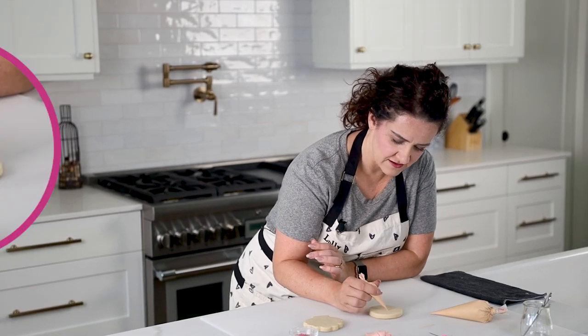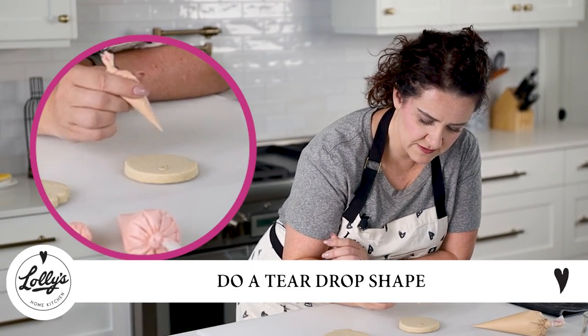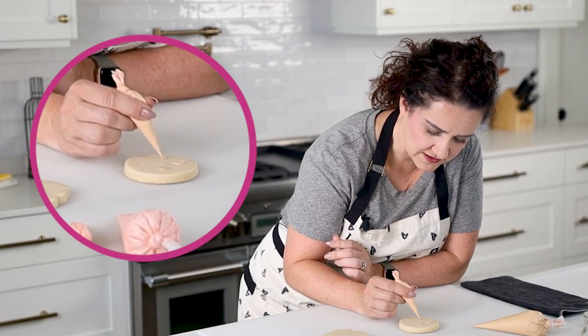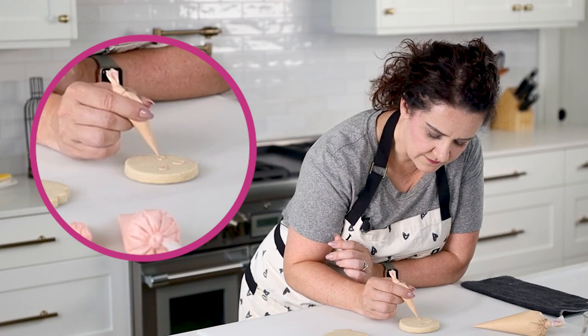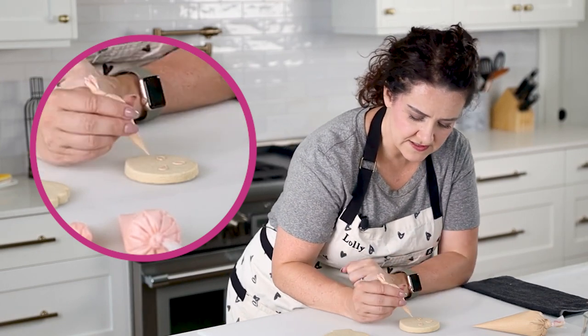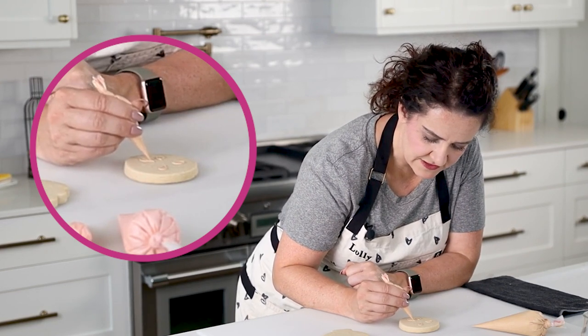I'm going to go ahead and do the teardrop shapes now. They're going to look a little bit bigger, but once they're flooded these cutout pieces are going to end up looking a lot smaller — the flood kind of takes over. So this just doesn't have to be exact either.